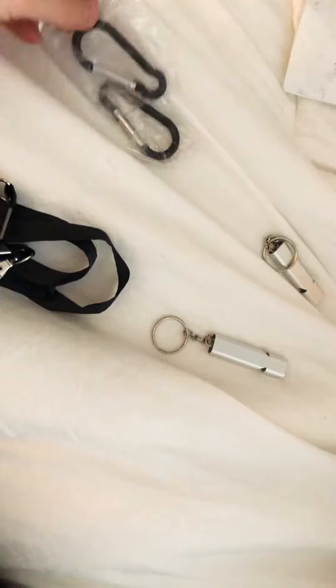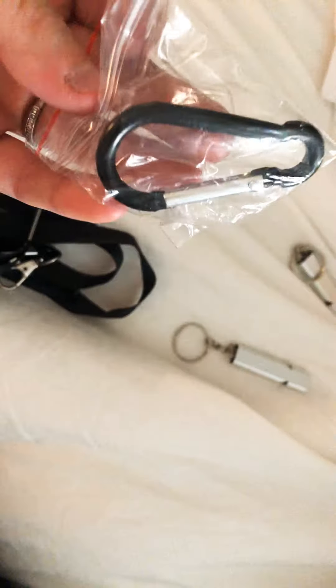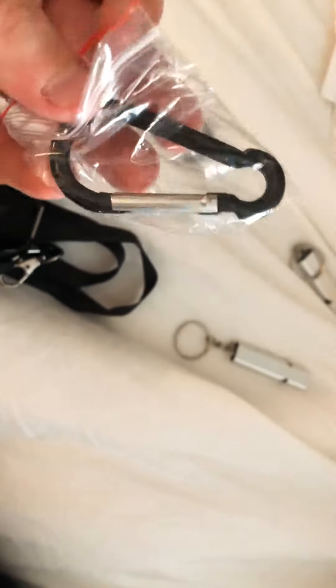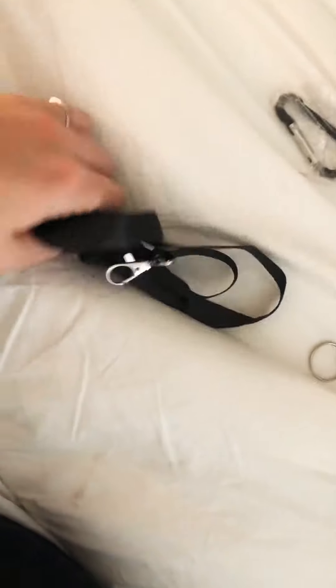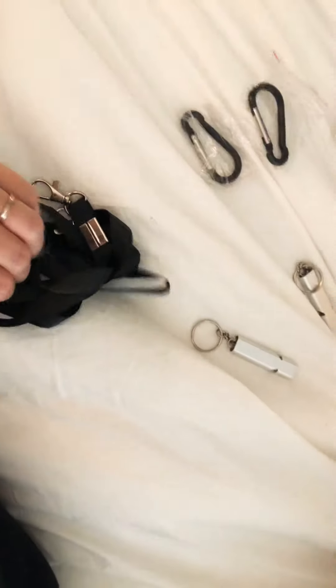The whistles are very well made — they feel like good metal. You can use them for anything: on your backpack, your belt clip, or your jean clip. If you don't want to put your whistle on your lanyard or carabiner, you can always just put it on your key chain and use the lanyard for other things.